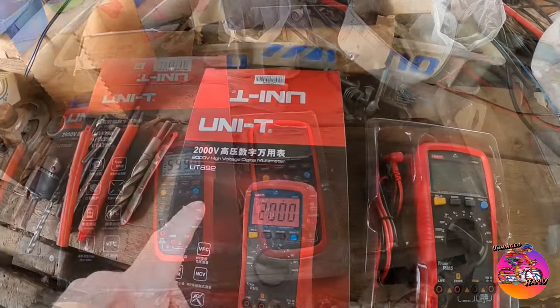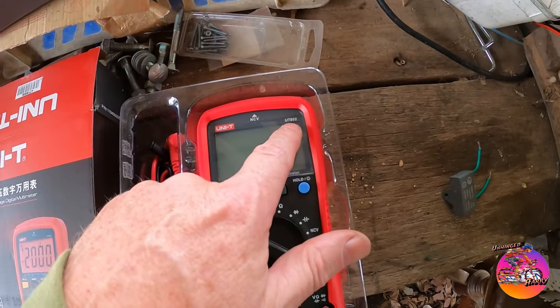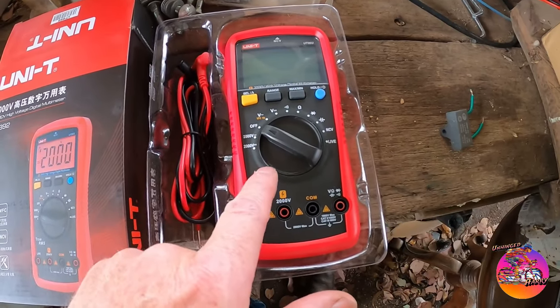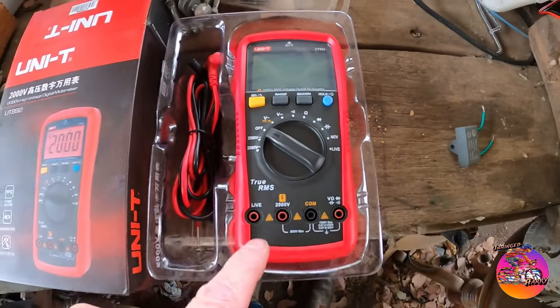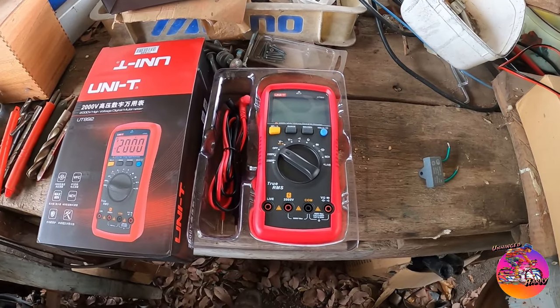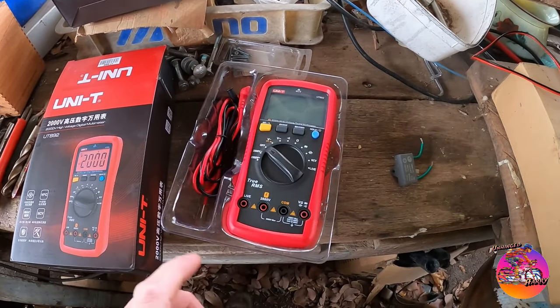Silly me. Okay, so this one's the UT892 and it's got capacitance — so that's good. I'll just open it up and see what it needs in terms of batteries and get it going.